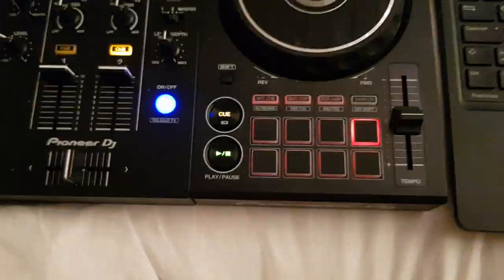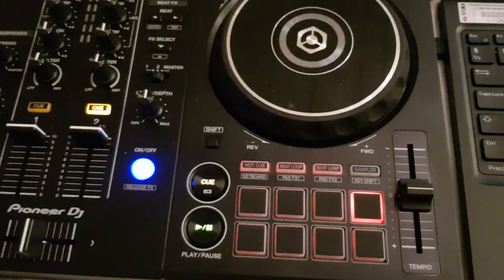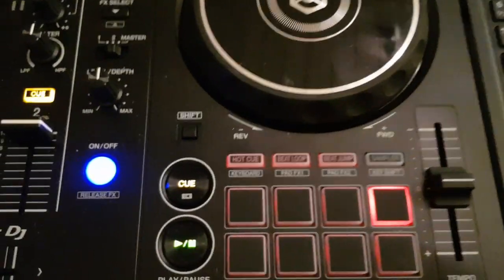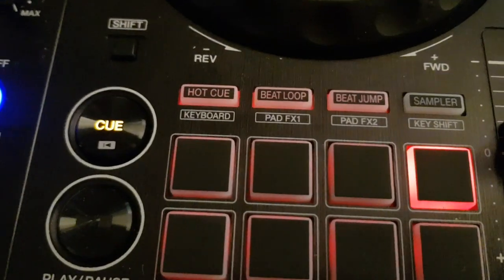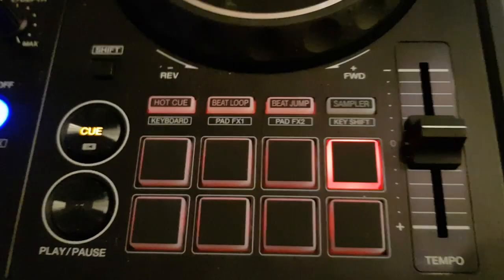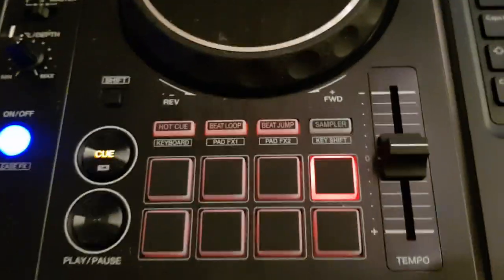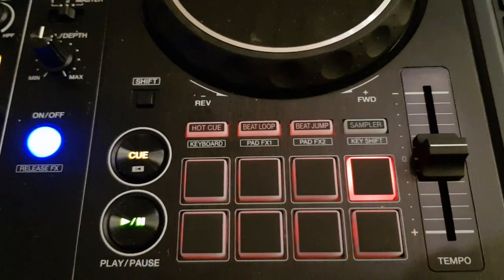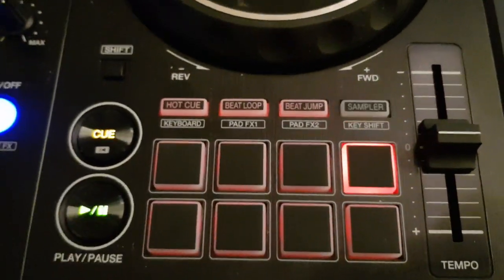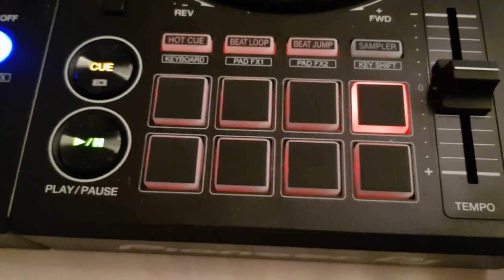This was done on the DDJ-400, but like I said, it's exactly the same on the DDJ-1000. One thing is that the LED for the keyboard hasn't been changed, so it still thinks it's the key shift — that's also changeable in much the same way inside the mapping, but that's just for the look of it, so we'll save that for another video. Hope this helped. Bye.